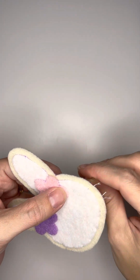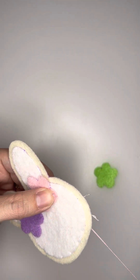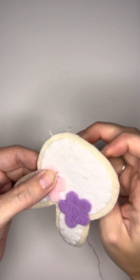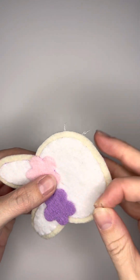I usually do three stitches on each petal just to make sure that it's nice and secure. You'll do this along the whole edge of the pink flower before moving on to the purple flower. And again, once you get back around to your first initial stitch and the flower is fully tacked down, you'll want to make sure that those stitches are all secure.